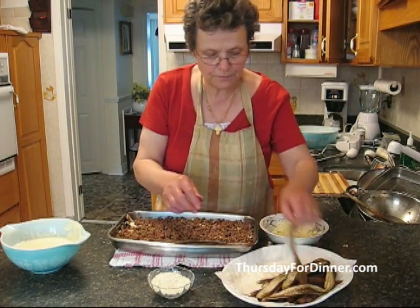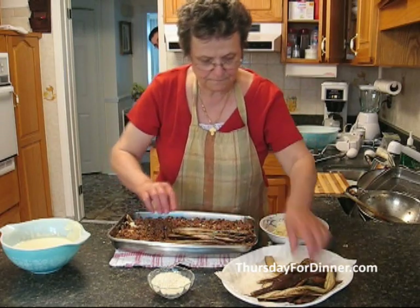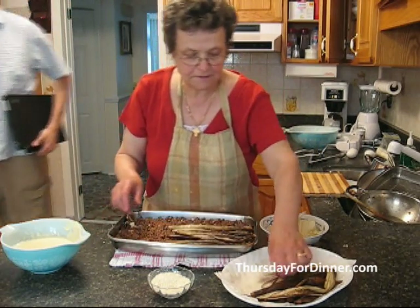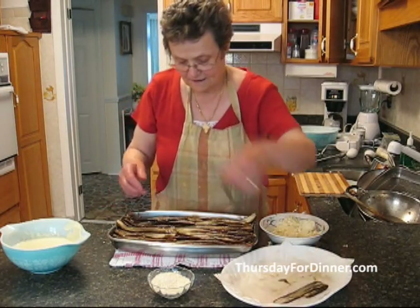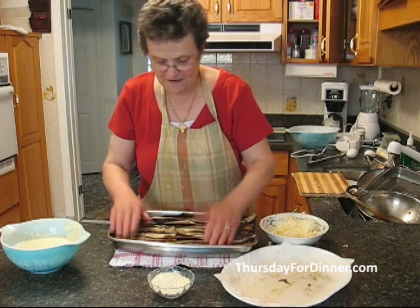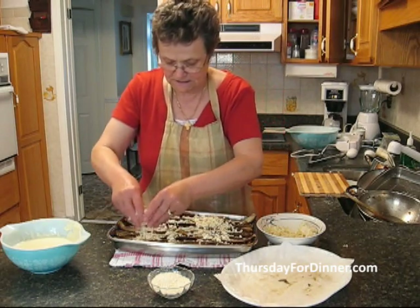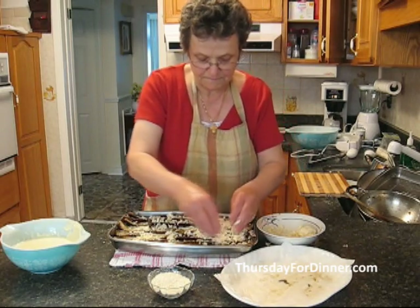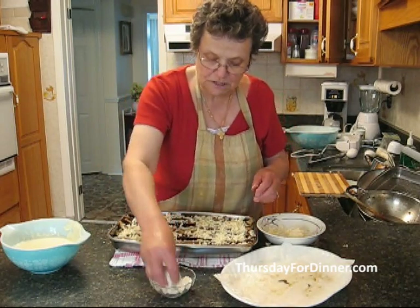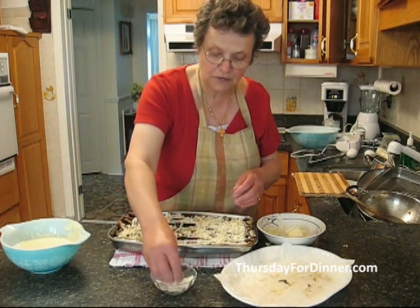We've got everything in, so now we are going to put our eggplants on top and finish them off. It takes a little time but good things do take time. We put them all on top, then we put a little bit more mozzarella cheese and a little bit of Parmesan cheese. I love Parmesan cheese — this is really a Greek Parmesan cheese.